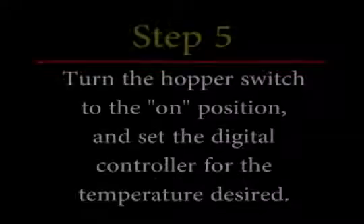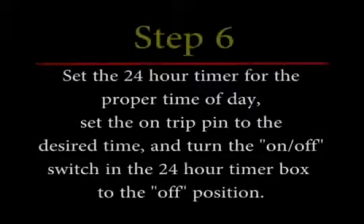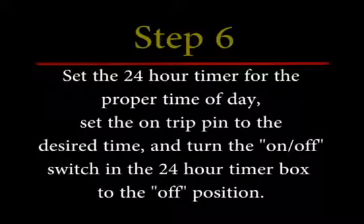Step five: turn the hopper switch to the on position and set your digital controller to the temperature desired. Step six: set the 24-hour timer to the proper time of day, set the on trip pin to the position where you want it to turn on at, and last, turn the switch to the off position in the 24-hour timer box.